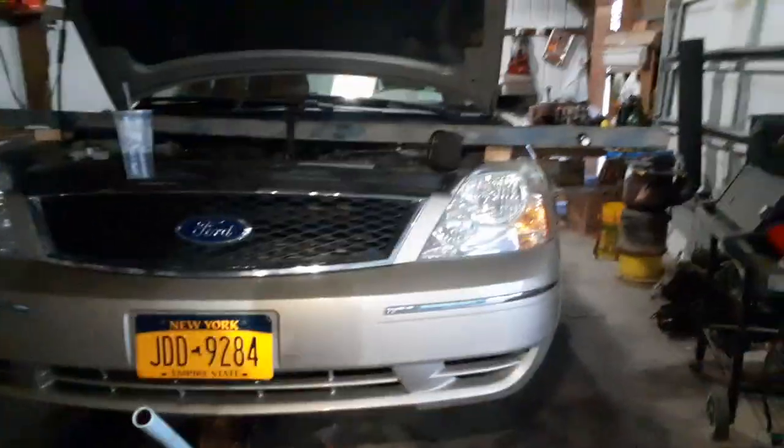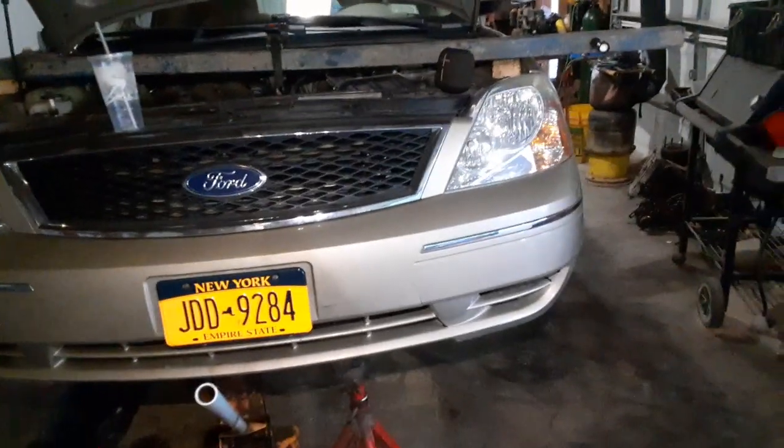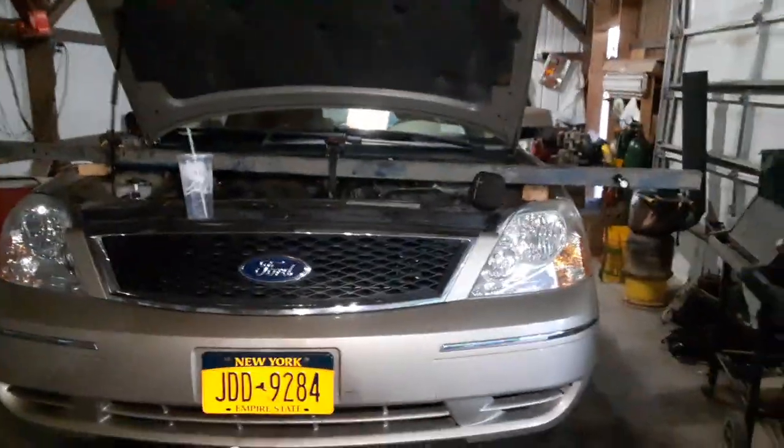Hey guys, what's going on — got something cool to show you. Got the old family Ford 500 in the garage. Oh my goodness, the tires are missing — wait, where's the suspension? Where's the subframe? My goodness, where's the subframe?